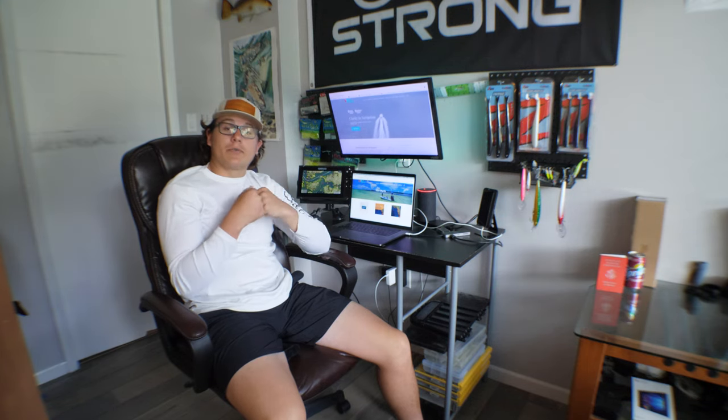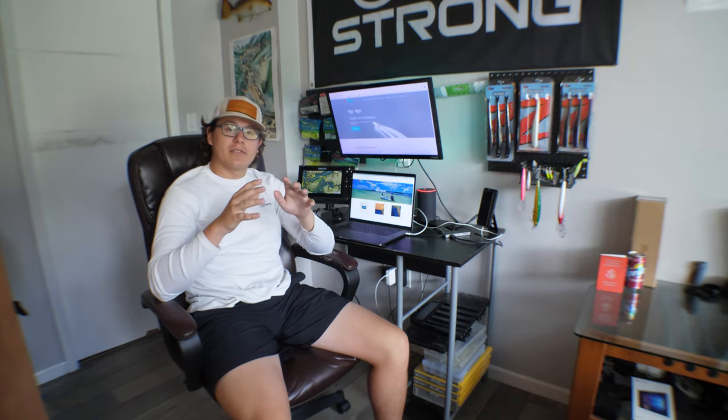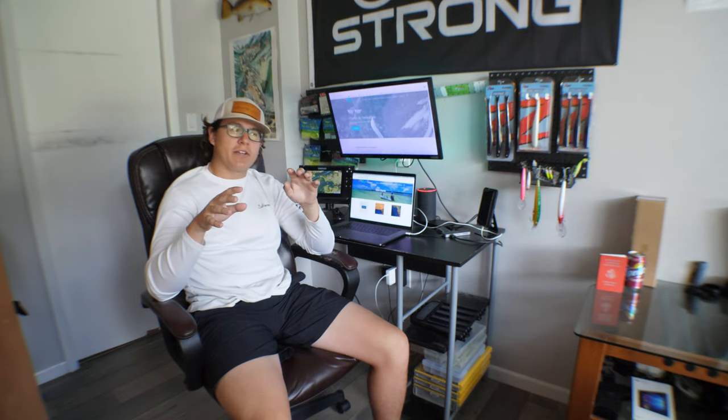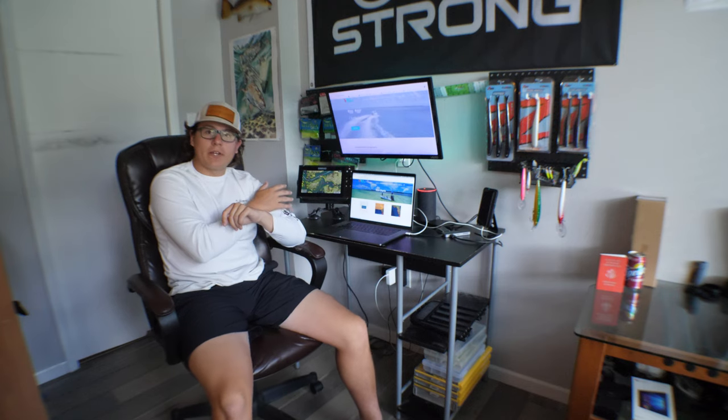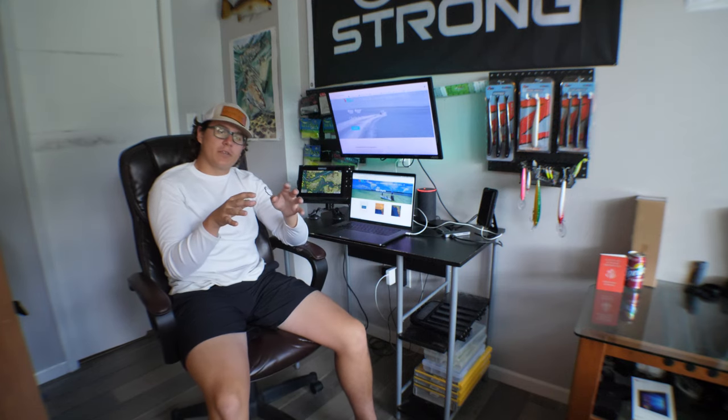This chip is one of a kind and it really, in my opinion, blows everything else out of the water. This chip is probably the best on the market right now. There are some things about this chip that they can improve on and I'll talk about that later in the video. The chip I'm talking about here is Florida Marine Tracks. I actually have it displayed on a Simrad right here and I'm going to show you guys close up on the machine what it looks like.